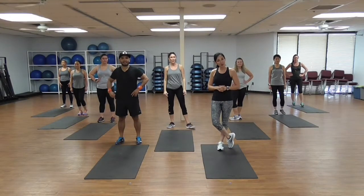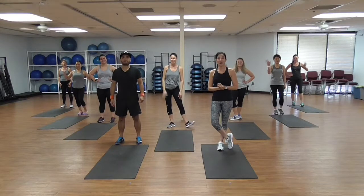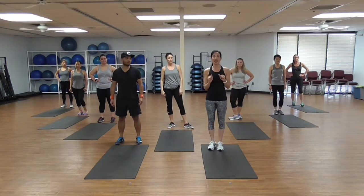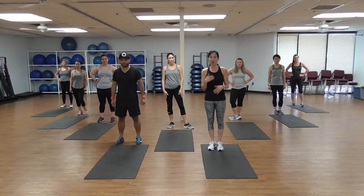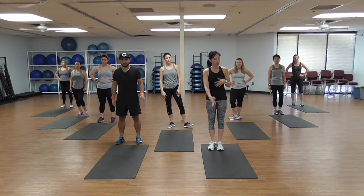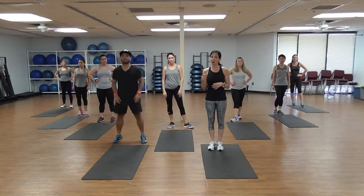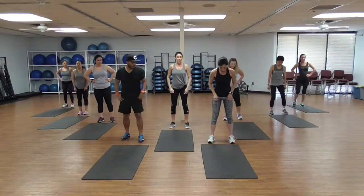Hey guys, this is Danielle's Habibis, this is Danielle and the team. We're back with another routine for you. We do five moves and each move we're gonna do it 20 times each side. So when we do squats we do 20 on each side, right then left. Same thing with lunges, whatever the routine is. Please modify — I will be calling modifications here. Grab your mat and let's do it!